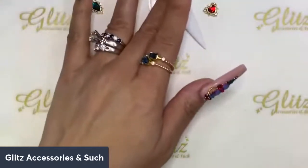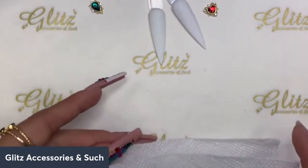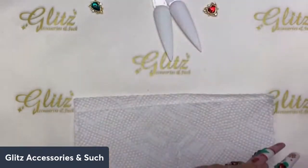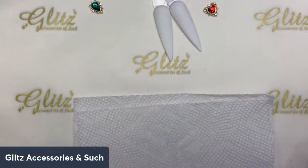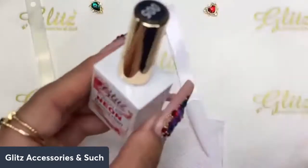Now you just need to get some paper towel so you can wipe your bristle during the time you create the marbles, so it won't contaminate the product going back into the bottle. We're going to start with these two colors — burning heart and thinking green — and do the burning heart first.